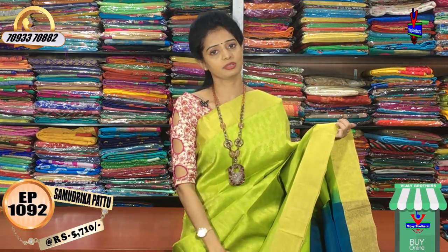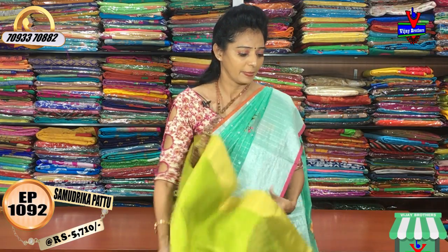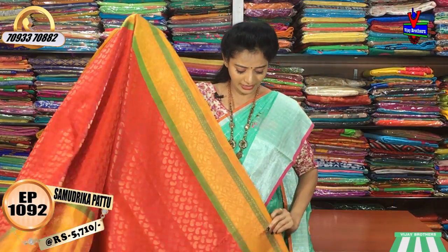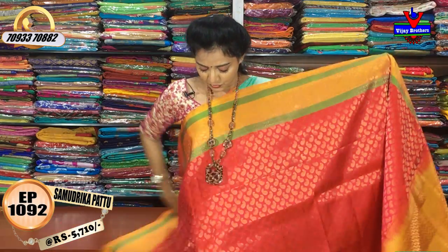I have two showrooms — this showroom is available. Next, this is the design, and it is also the same cost. We will choose the same cost from $50 to $10. There are many colors available.